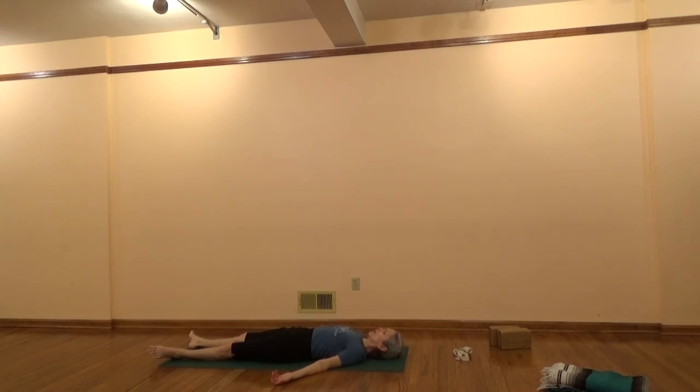Let your face be completely passive. Relax your eyes. Relax your tongue. Come to a quiet state. Smooth, soft inhalation. Smooth, soft exhalation. Just a couple more rounds of breath like this.